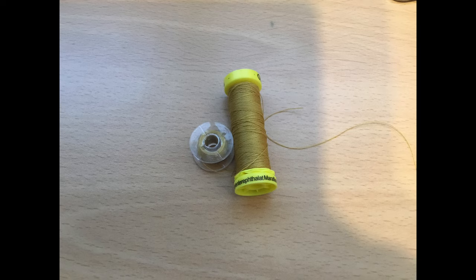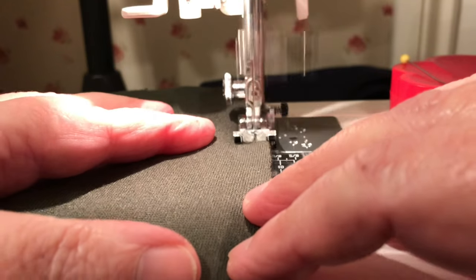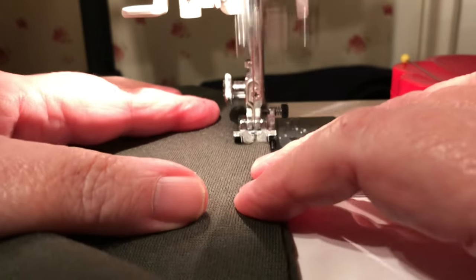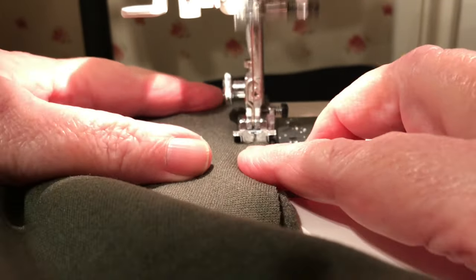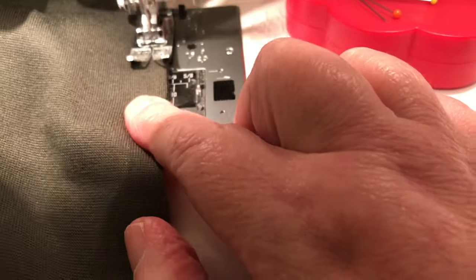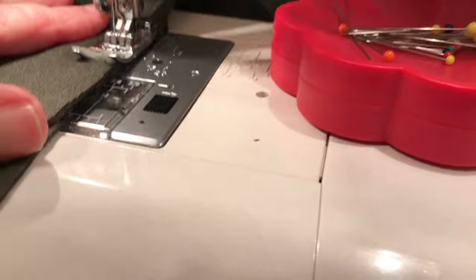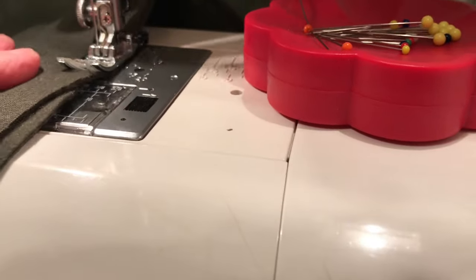You need to use your Mariflex in your upper thread and also your bobbin, because of the composition of the thread. And also if you're using an overlocker, then use the Mariflex in the needle and also in the looper.